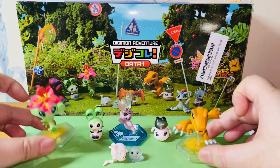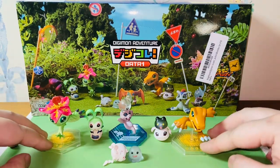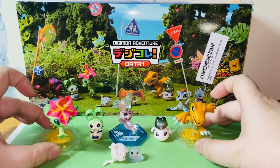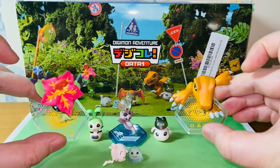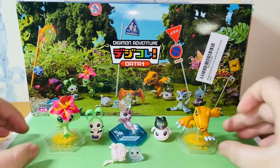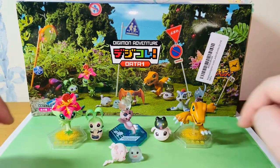Here's a comparison of Agumon and Patamon — these are the mix collection release from 2020. The new base looks a lot nicer for display. They're identical in size and everything, but it's just the color — they use yellow here, and it just looks a lot better when you display them as compared to the original transparent blue.